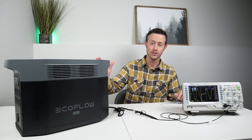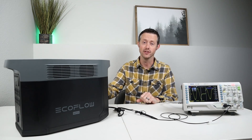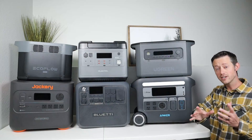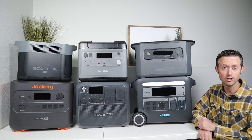This is the EcoFlow Delta II Max. It was originally released with a UPS cutover time of 30 milliseconds, which is quite slow. EcoFlow just released a new firmware update for this to drop it down to 20 milliseconds or less, so I'm really excited to test this out. I actually have a bunch of power stations that support UPS functionality, so why stop at just testing the EcoFlow?